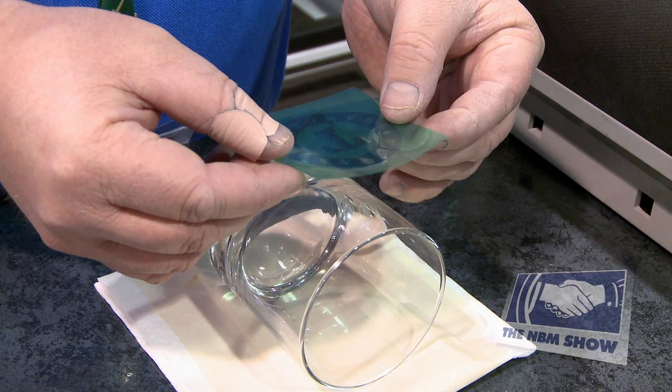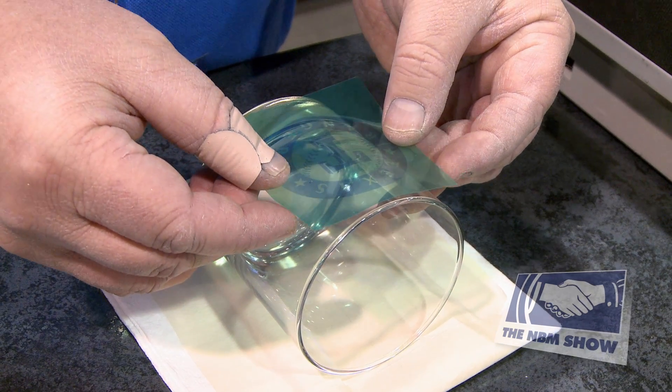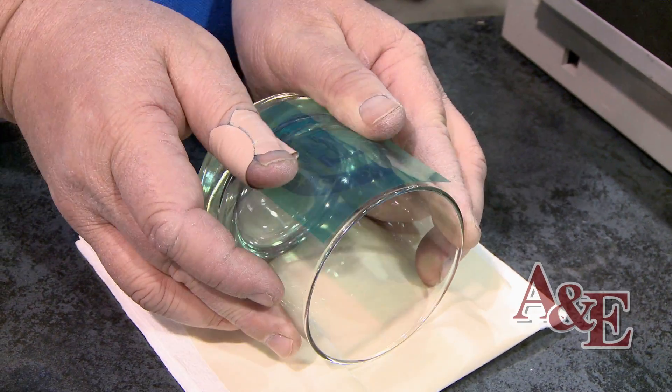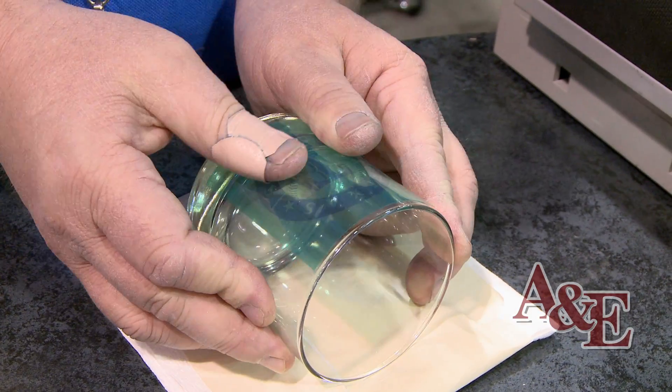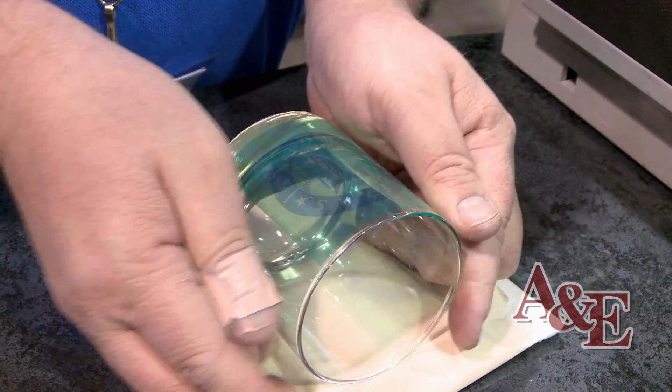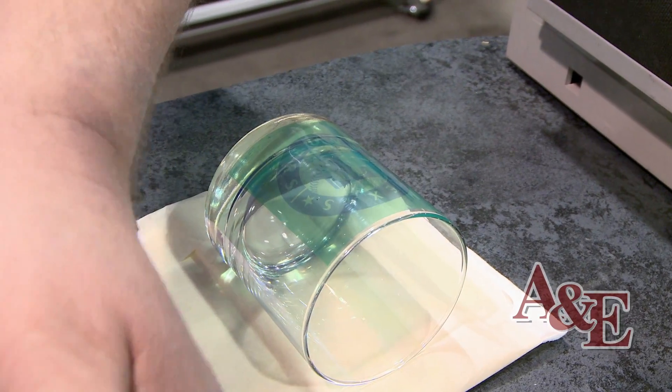We'll go ahead and apply the mask to the substrate. We use pressure-sensitive adhesive, so once you apply the mask you just use pressure — apply pressure down — and this allows the mask to stick even better.